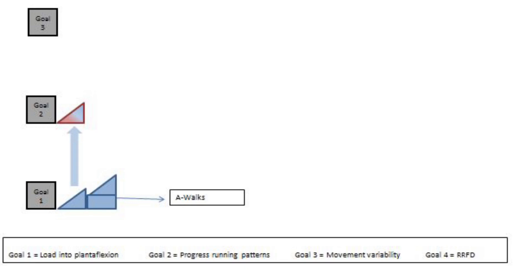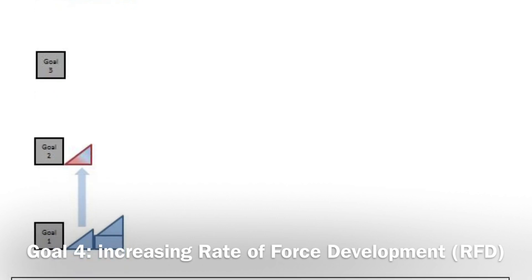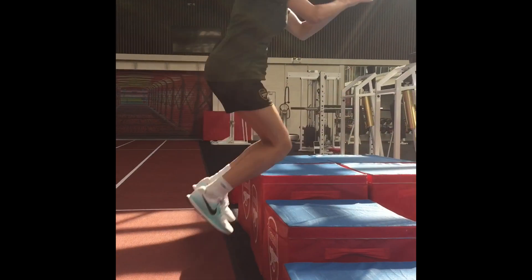Loading into plantar flexion is progressed with AWOKs. Having addressed force acceptance, there is now a safe progression in goal 4 to produce force. The ability to jump should always follow the ability to land.